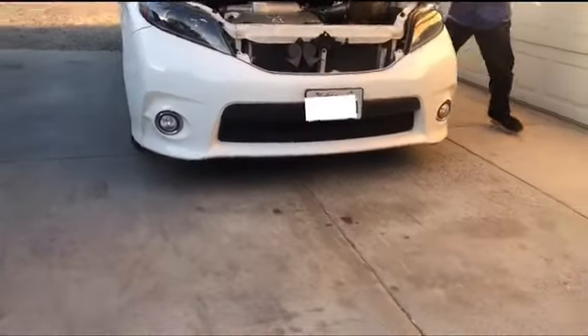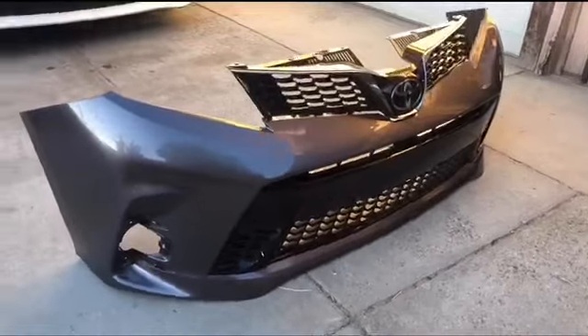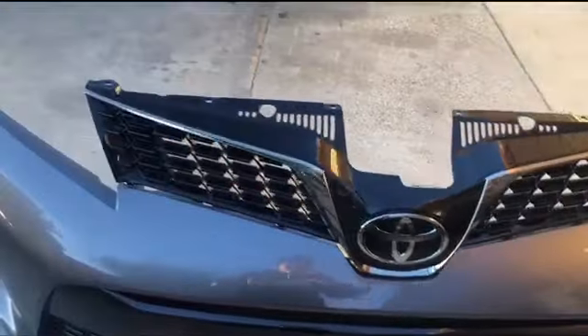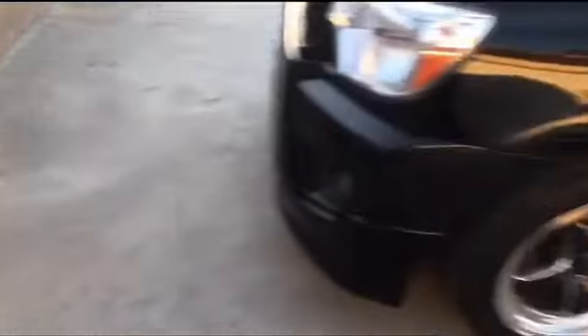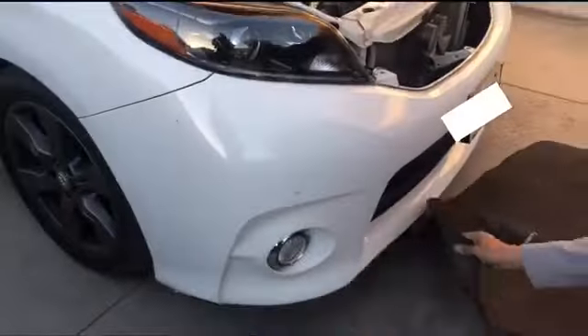This is the current front end we have right now, and this is the front end we're swapping to. The only thing we need is the hood, because on this newer front end the emblem is in the grill, and on the older one there is no emblem on the grill. We can't just de-badge it because there's a whole indent on the grill on the hood.